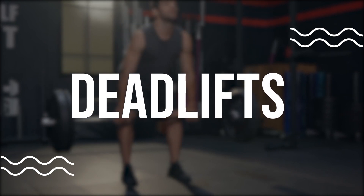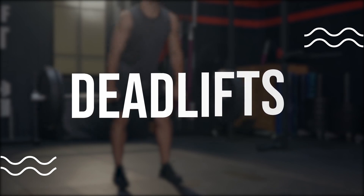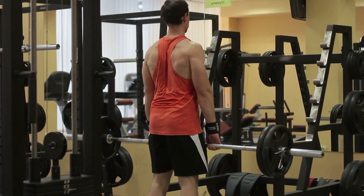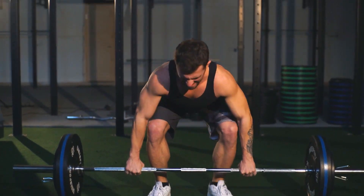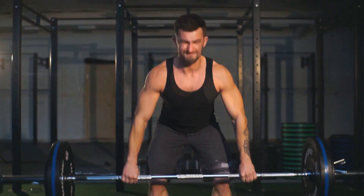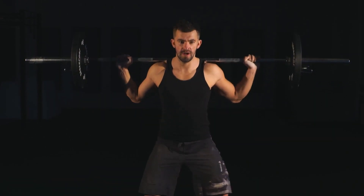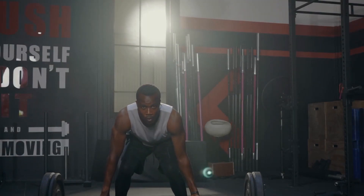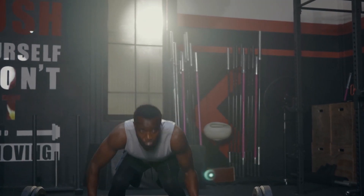Deadlifts. Deadlifts are a great exercise for strengthening the muscles in your lower back, hips, and legs. Start by standing with your feet shoulder-width apart and your toes pointing forward. Bend down and grasp a barbell or dumbbell with an overhand grip. Keeping your back straight, lift the weight up towards your hips and then lower it back down. Repeat this exercise 8-12 times, making sure to use proper form and avoid rounding your back.